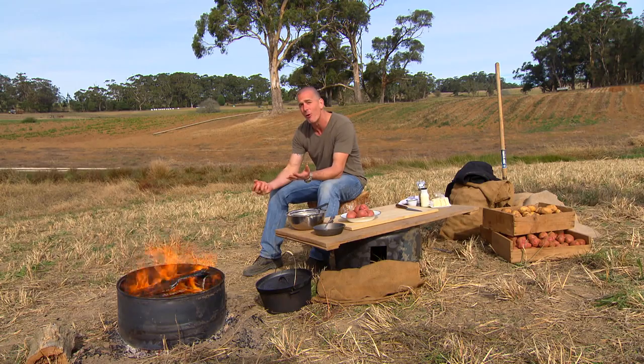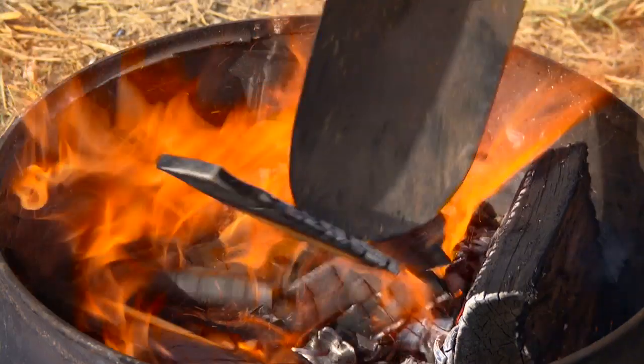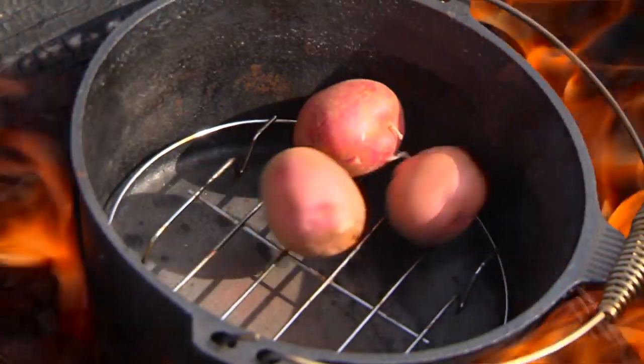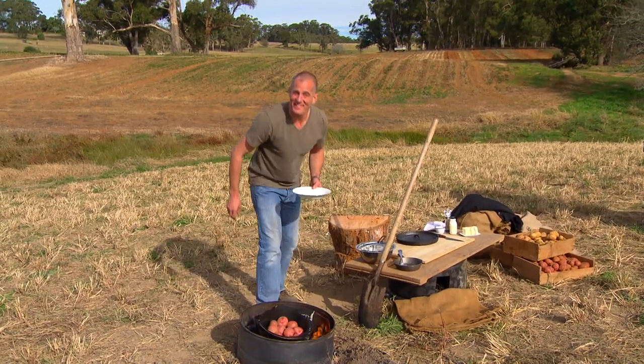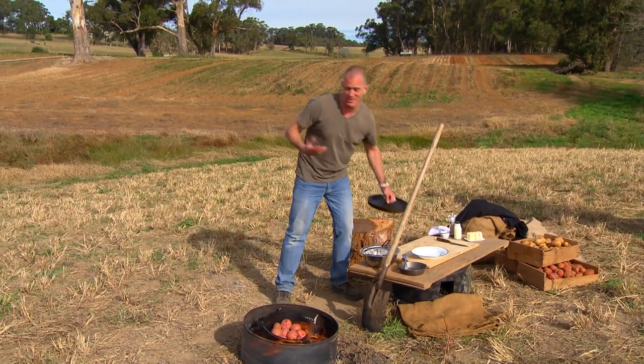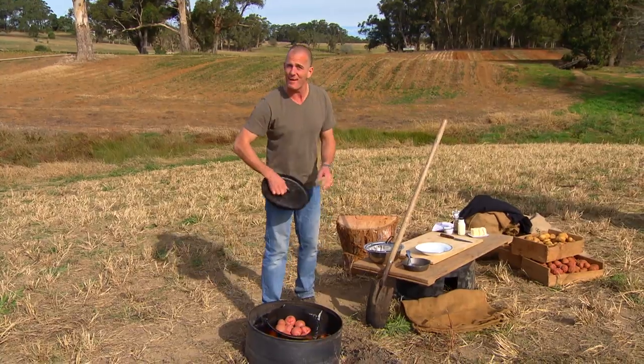But the really important part is how do you cook them? Most people, when they want to make mash, are going to boil or steam their potatoes. But for the best results, you want to roast them. In the camp oven, these are going to need maybe about an hour and a half to cook. Or at home, you could use your regular oven at 200 degrees for about the same amount of time.